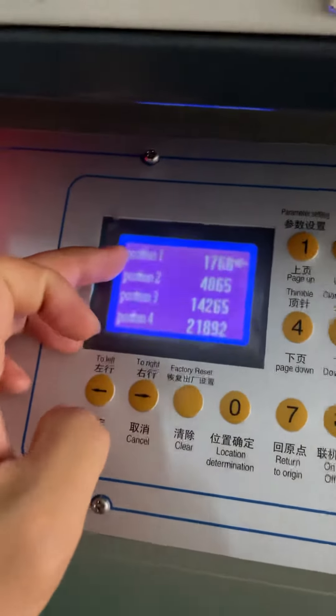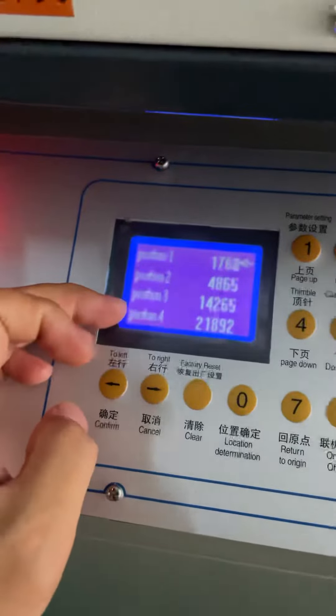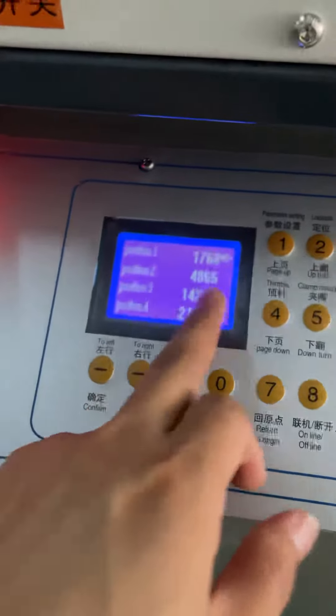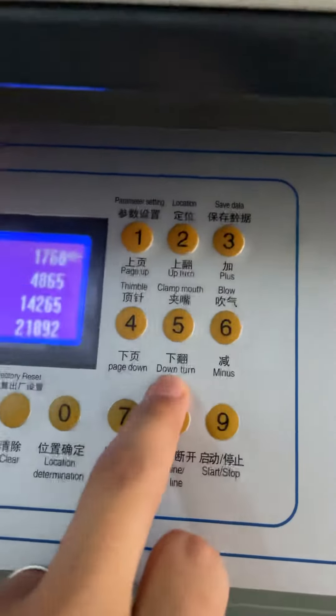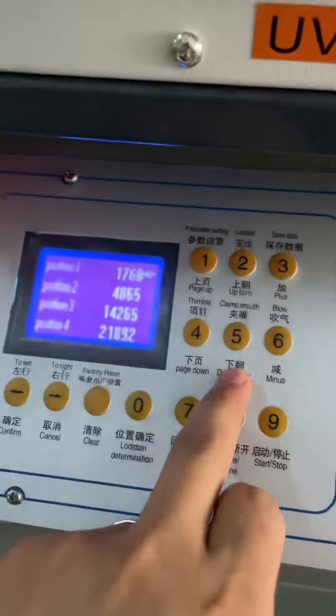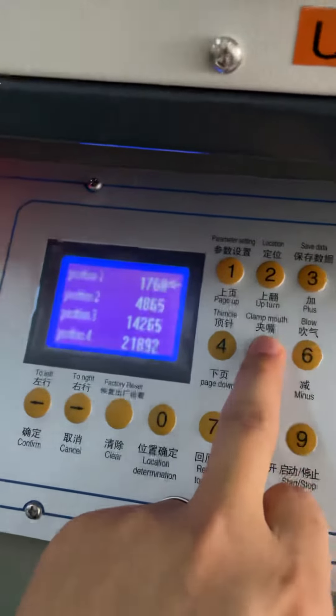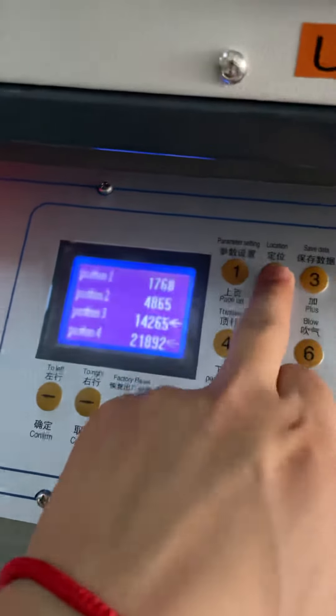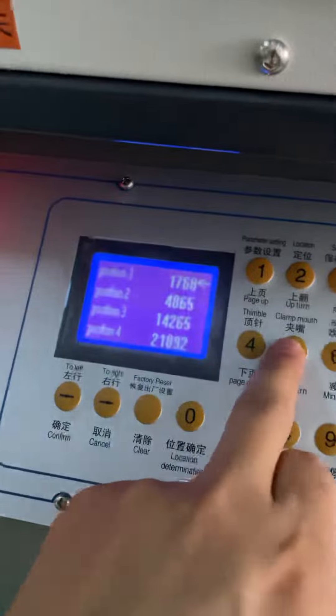Then you can see position one, position two, position three, position four. If you want to change the aiming position, you can use downturn and upturn. Go down, then up — you can see it change.